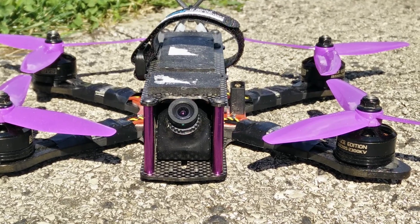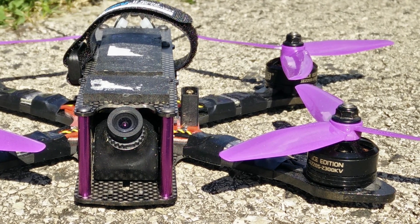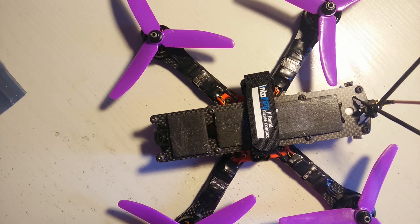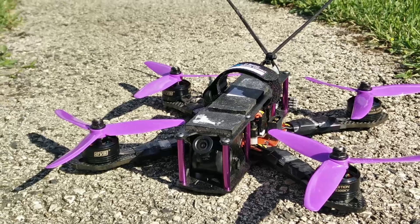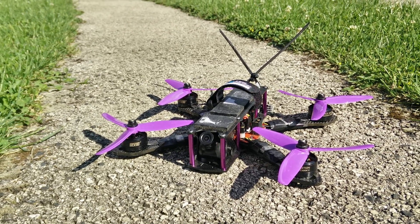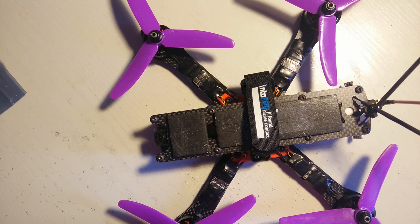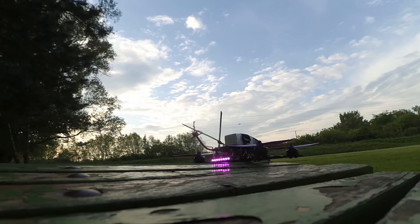And it's fast given that I have the 45 degree camera angle set. It pulls a little bit more amps than the other Sun and Sky motors, because it is basically a bigger motor with bigger magnets — it can give bigger punch and more power, but sucking the batteries down faster.